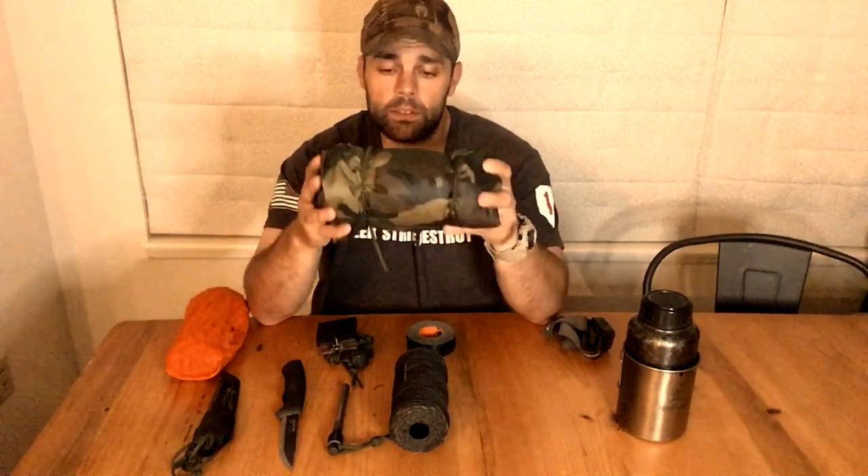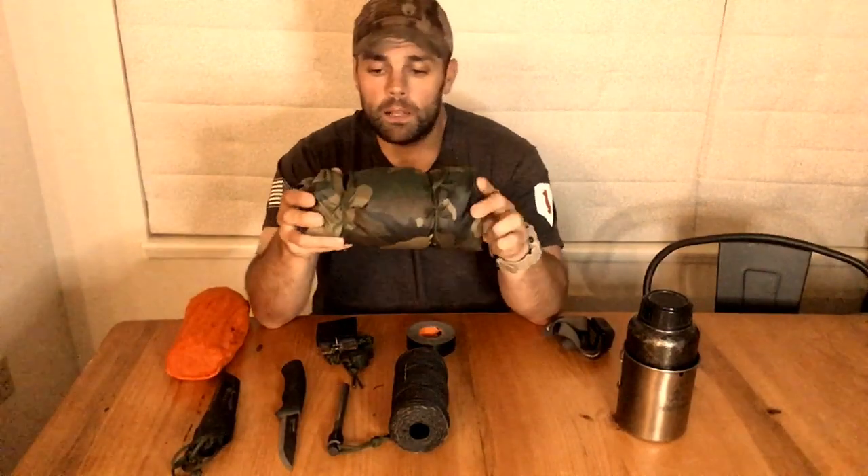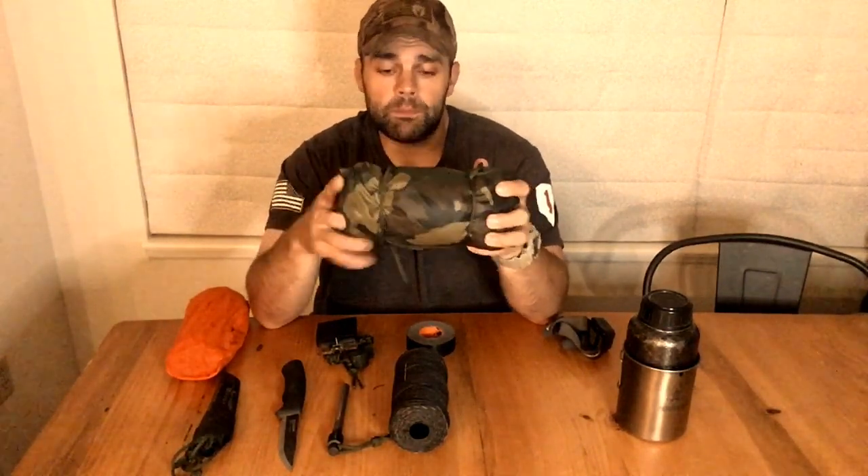Next is a cover element. I've chosen the GI poncho — a very versatile piece of kit. I can wear it as a rain jacket, use it as a hooch or shelter, a ground tarp, or to collect materials and water. It can serve as an improvised litter to evacuate a casualty, or as a suspended bed as part of a shelter. There's a lot of multifunctionality in a poncho. I keep it rolled up with a quick-deploy ridgeline inside to set up a hooch in the woods very quickly.